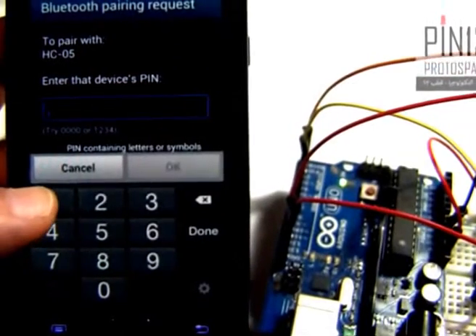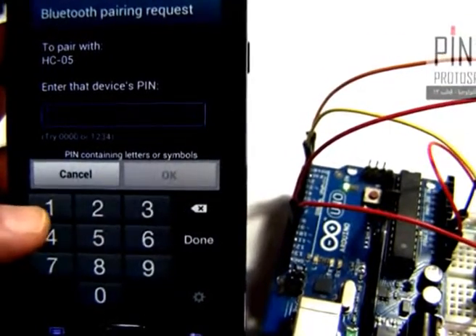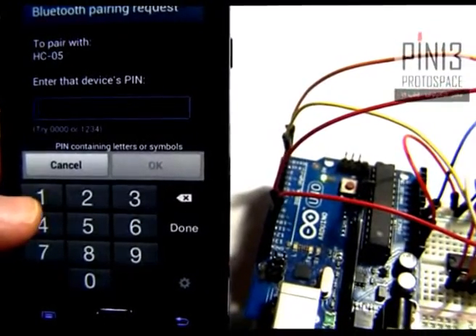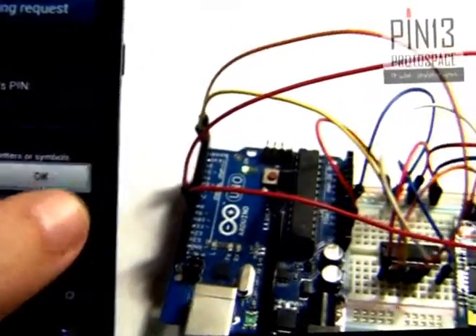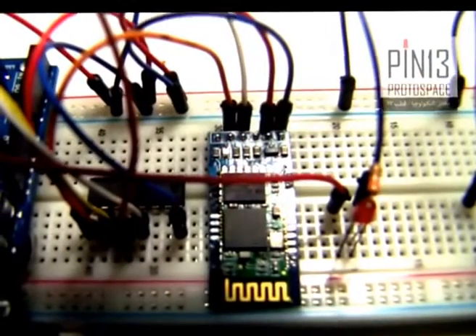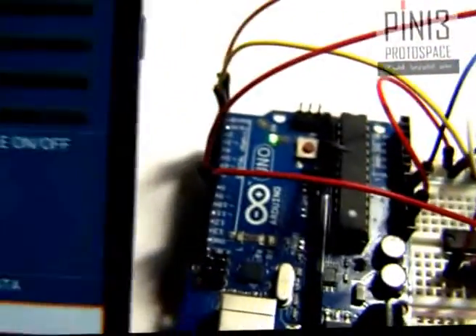If I select it, I will be prompted to enter a password. This passcode is entered only once during pairing. The default passcode for the HC05 — which you can change, along with the name — is 1234. Now watch the light: it used to blink continuously, and now it just blinks twice every second or so, meaning we now have a connection.